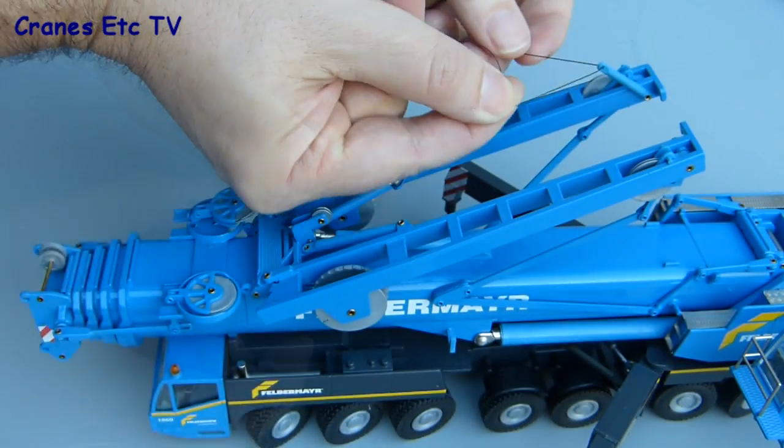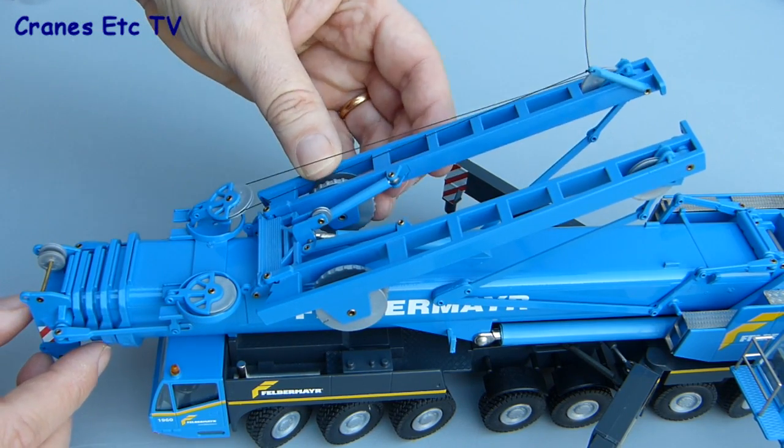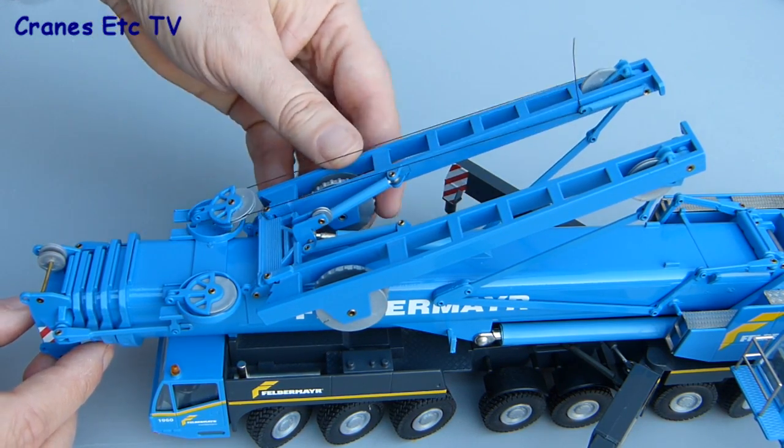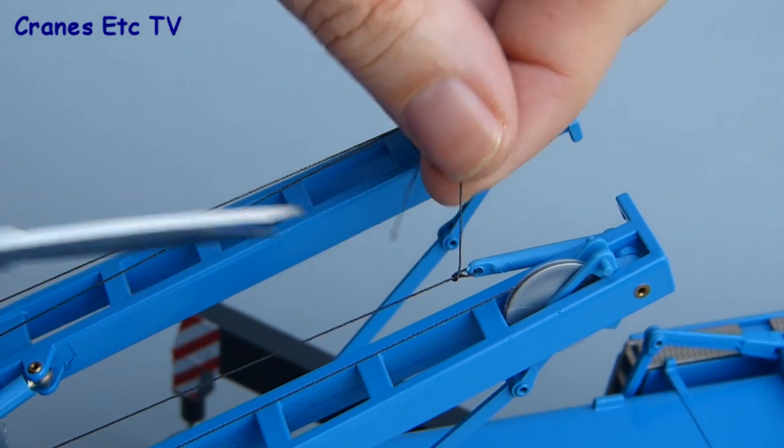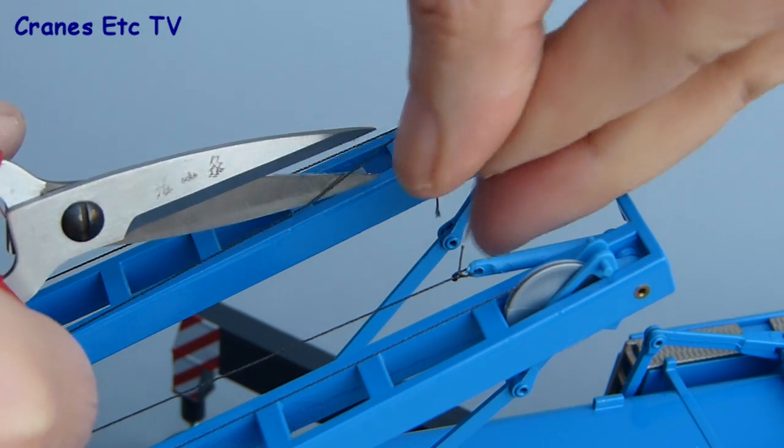It's then simple enough to pass the thread through the tying-off point and make a knot or two to secure it. When it's all knotted up you just wind in the drum to take in the slack thread — that's the superlift reeved up on one side. Repeat the process on the other side and then clip off the three ends at the tying-off points to complete the reeving.